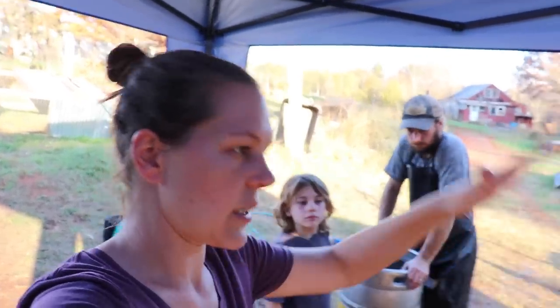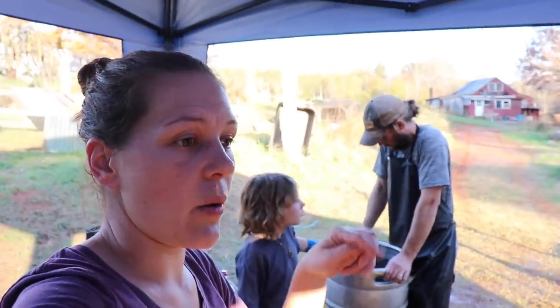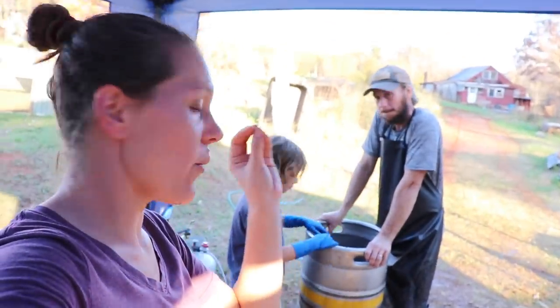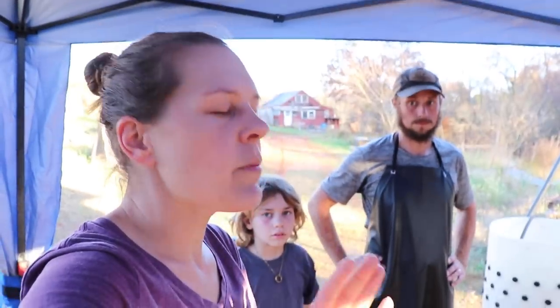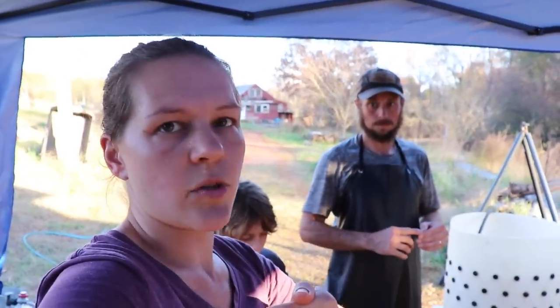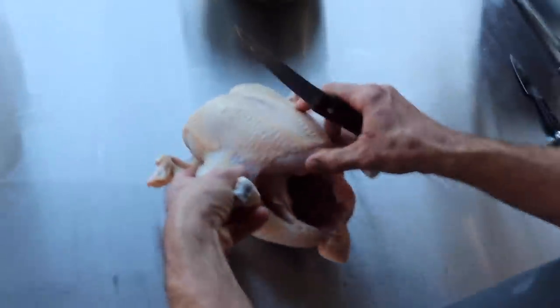All right, we've got everything killed, in the coolers, and all that. We had lunch. Thank you to our friend Amanda who came to help. Now we wanted to talk about how we get the most out of our birds — basically squeezing every single penny out of these expensive birds. Even if you aren't growing your own birds, or maybe you can't find them at a farmer's market, generally it's cheaper to buy whole birds at the grocery store, and then you could totally do exactly what we're going to show here with birds from the store.